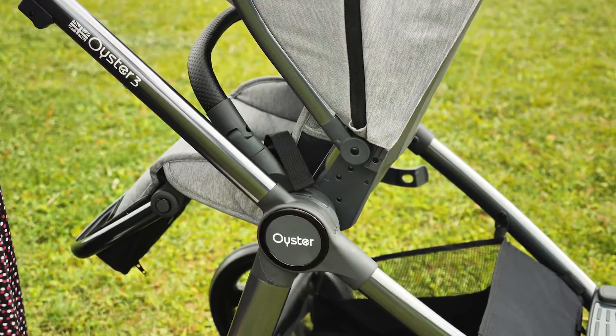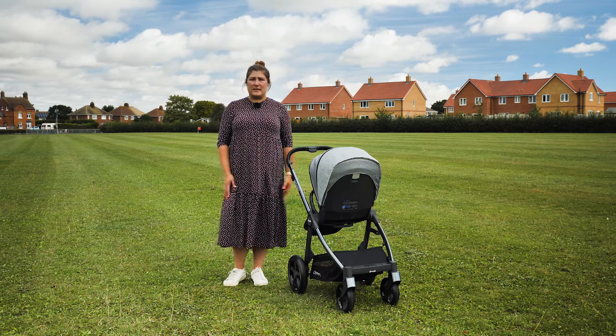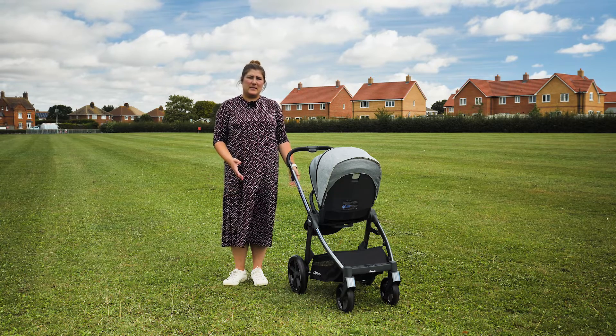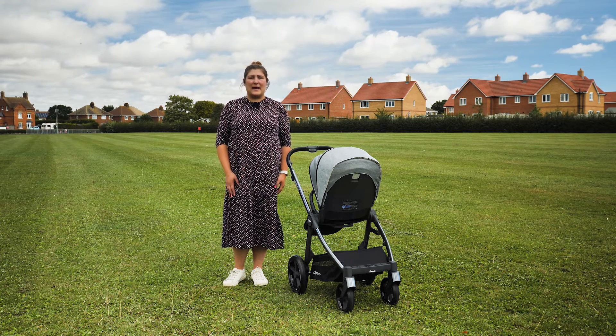The seat on the Oyster 3 can be used from birth. Most people opt for the carry cot for the first six months, or use the seat in conjunction with the carry cot depending on what they're doing. For some with limited space, it helps that the carry cot doesn't have to be used.